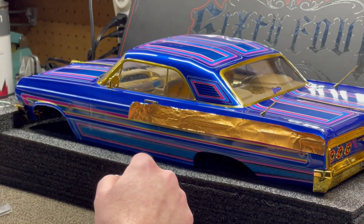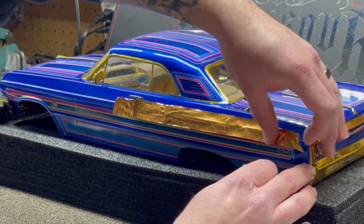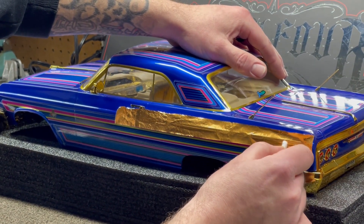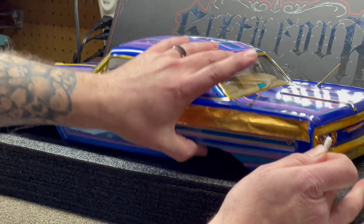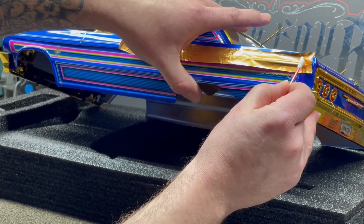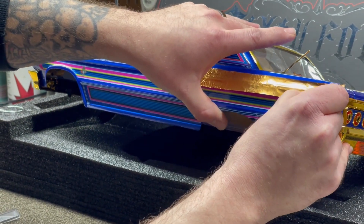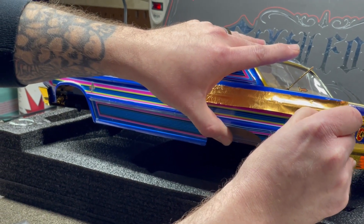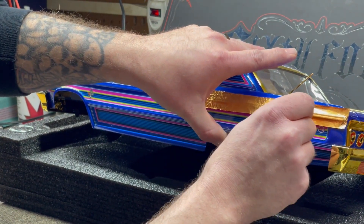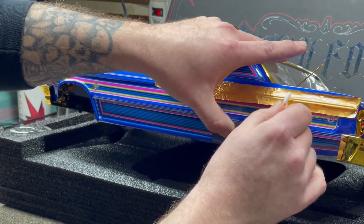Now that we have our piece in place, use the Q-tip to gently smooth the bare metal foil out. Smoothing does two things: it puts it onto the material nice and smooth, and it also polishes the metal as you're smoothing it out. In this case I'm going to start on the end and in the middle, and work my way out to the outer edges. We're going to do the whole middle first because it's got that recessed body line.